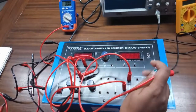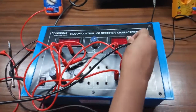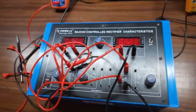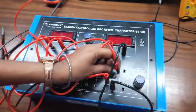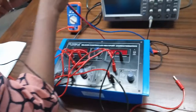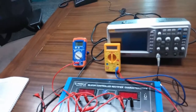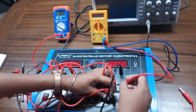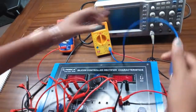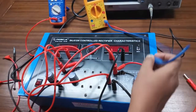From the anode, we will connect the positive terminal of the voltmeter. This will show our anode voltage, and the negative terminal of the voltmeter will be connected with the cathode of the SCR. From the anode, we will connect another multimeter to show the anode current. Connect the negative terminal with the anode of the SCR, and connect the other negative terminal with this power supply.